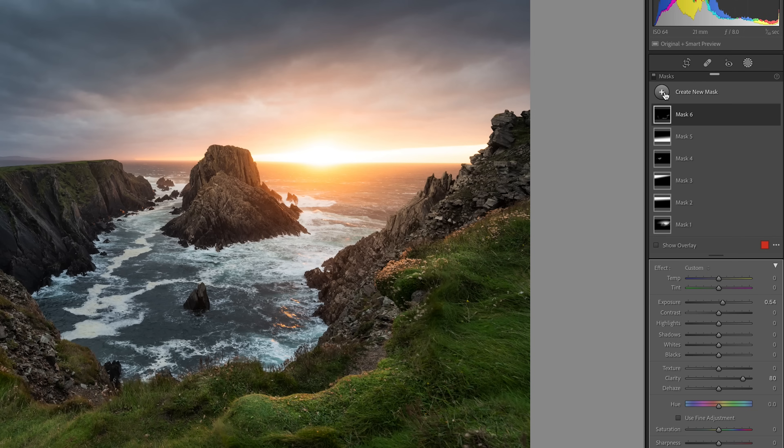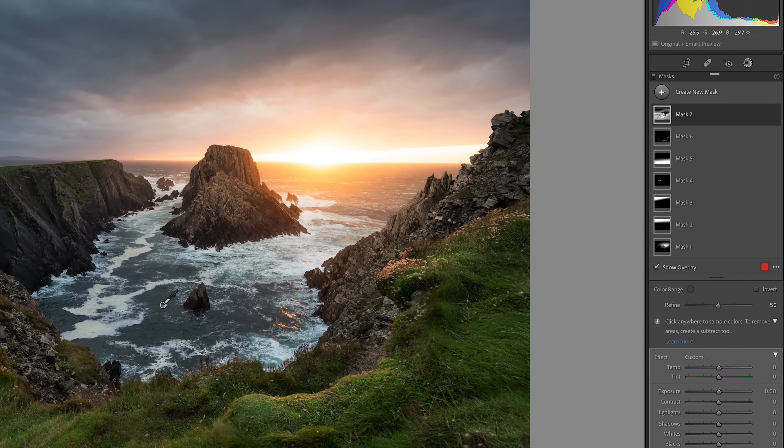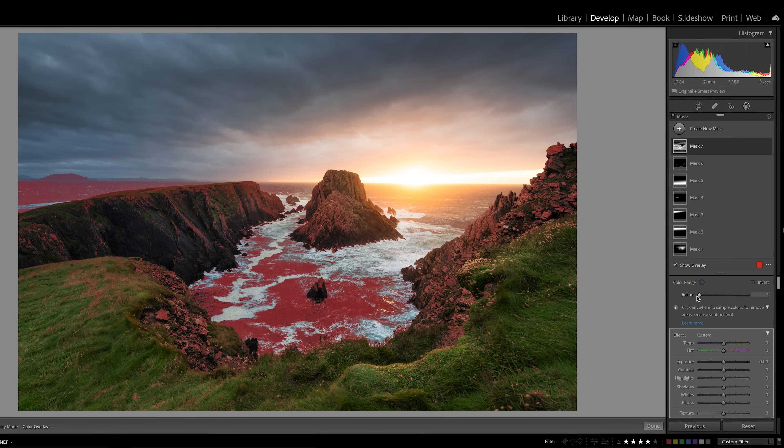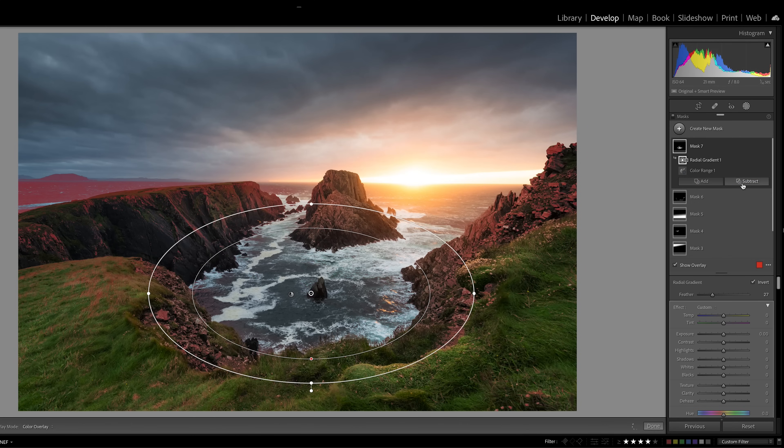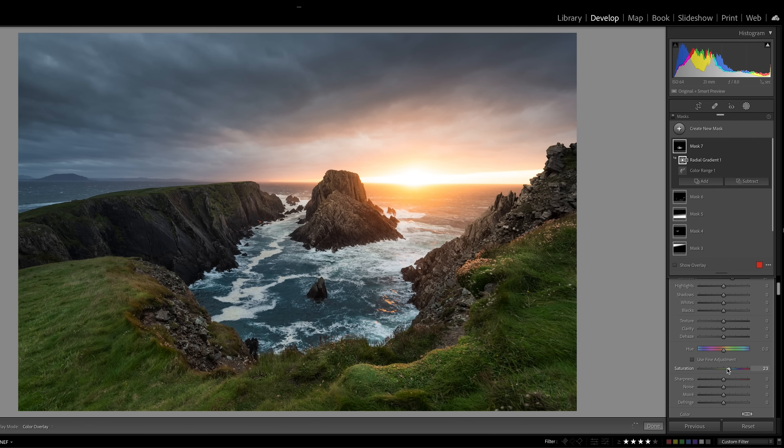The only final one I want to do is create a mask using color range for the sea. I'll just grab the sea there — obviously that's similar to a lot of other colors, so I can refine it by reducing it down, and that's just selected the sea. But I don't want to change this bit of sea here. So I can subtract using a radial gradient and invert it. If I just do a radial gradient there you can see that's subtracted the sea — but I want the inverse of it, so I'll go invert, and then that will just select this area of the sea. I can now increase the exposure, increase the contrast, make it a little bit bluer or greener, add a bit of saturation and a bit of clarity — and it just makes it pop a little bit more.